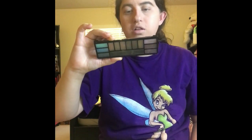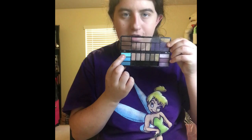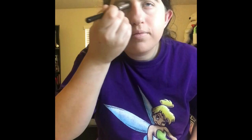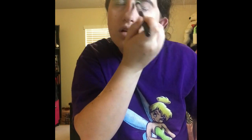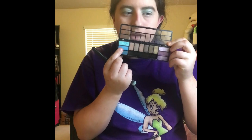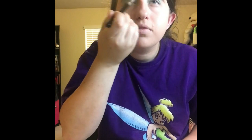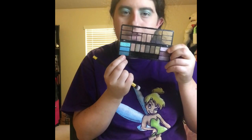And the next thing I'm going to take is my 12 long-wearing fashion eyeshadow palette. The first one I'm going to take is this light blue one here. And the next one I'm going to take is this dark one right here and put that on my lower upper lash line. And the last one I'm going to take is this dark blue one and put that on my lower lash line.